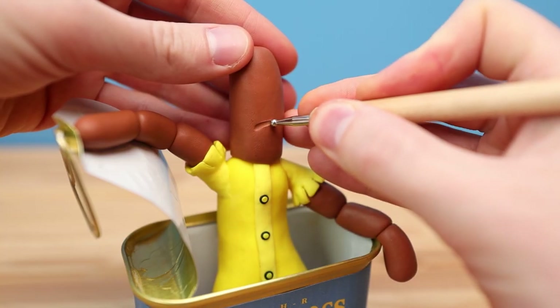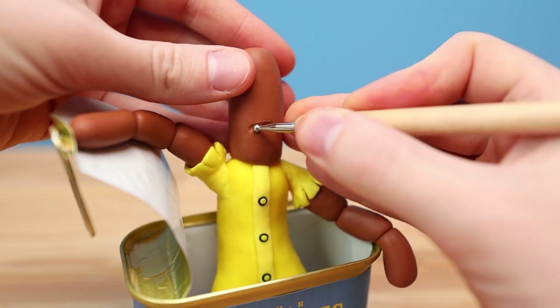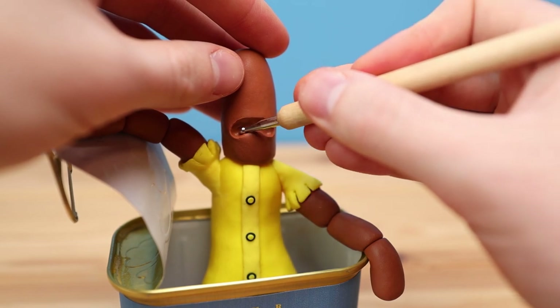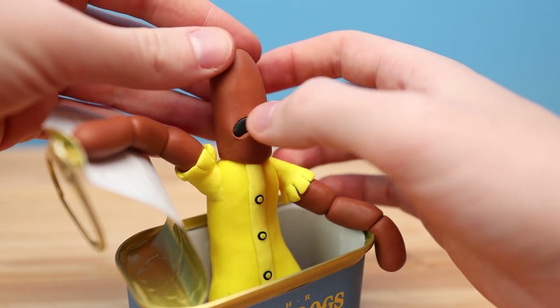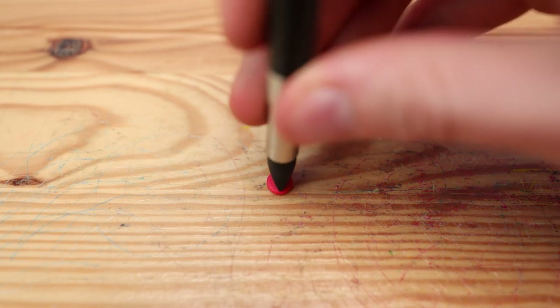With the body complete, let's move up onto the head. First let's hollow out a nice spot for the mouth. I kind of wanted the mouth to look like it was in shock and horror, more so than angry and ready to fight. I mean, just imagine if you got turned into a bunch of hot dogs — you'd probably be startled too, and maybe a little bit hungry.